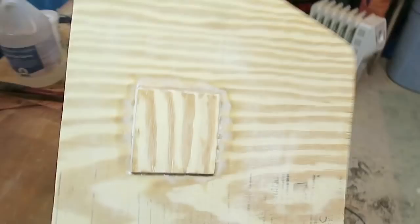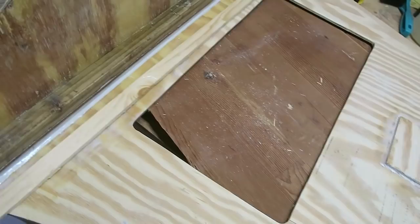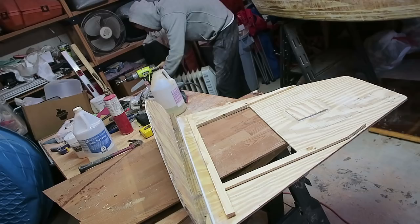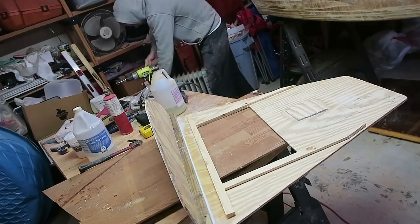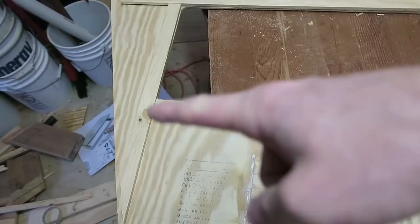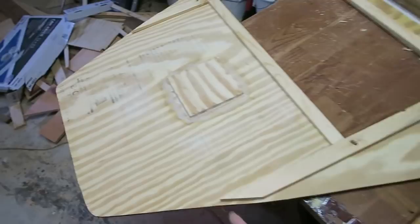What I need to do next is thicken these edges up a little bit with these strips of pine. That'll give the mounting screws for this hatch a little more wood to bite into, then I'll epoxy those down into place. Now I've got a long piece in the back, two long pieces on either side, and one piece right here in the middle. I'm going to let these pieces run long just to give this area some more support — it's a big wide flat area and it's only quarter-inch plywood, so it seems like it could use the extra support.